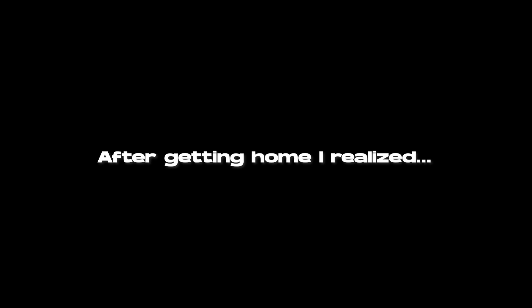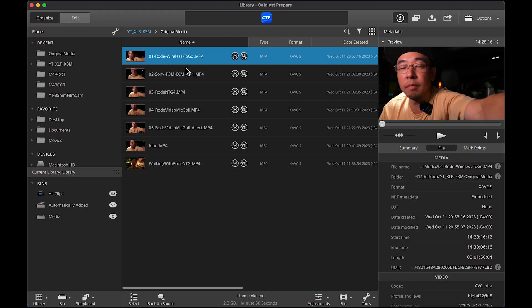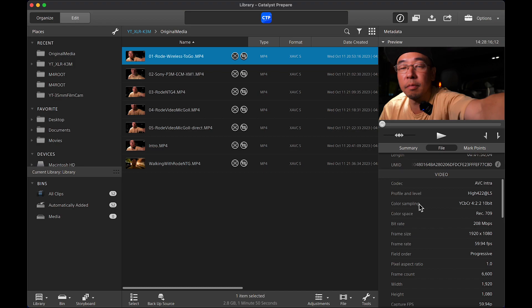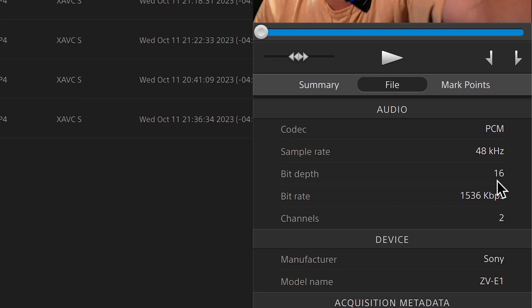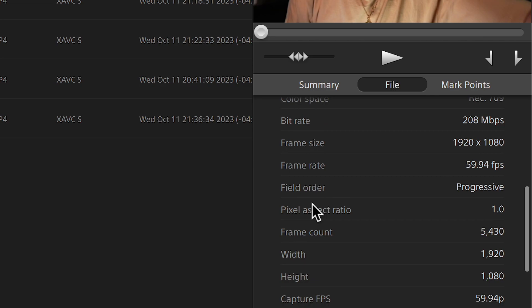Let's check the metadata. Audio: PCM 48 kHz 16-bit. Damn, Sony — are you lying to us? How about this one? 16-bit. And this one? 16-bit. Okay, so they're all 16-bit.